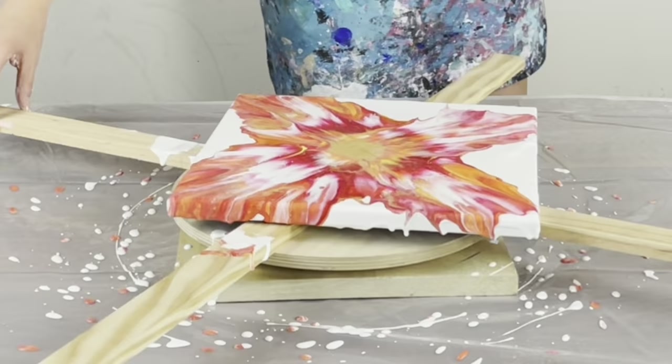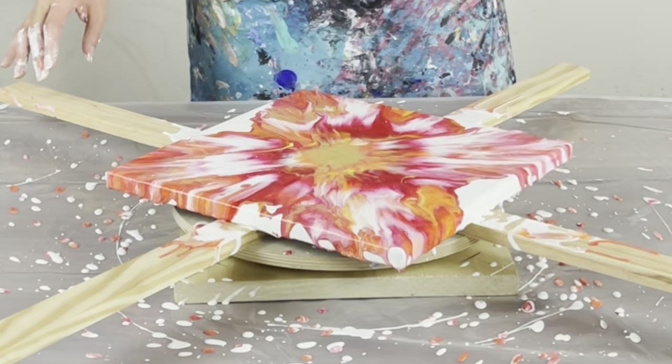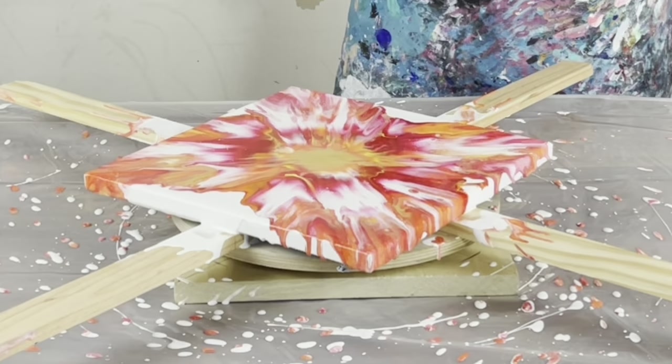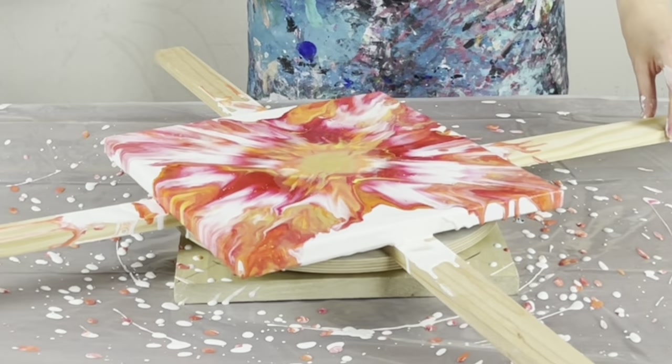Beautiful cells, right in there. I love the soft blend. I really wanted more negative space, so I'll keep that in mind. I'm just looking at it and making an evaluation. I'm not loving this composition and I'm not entirely sure how to fix it.